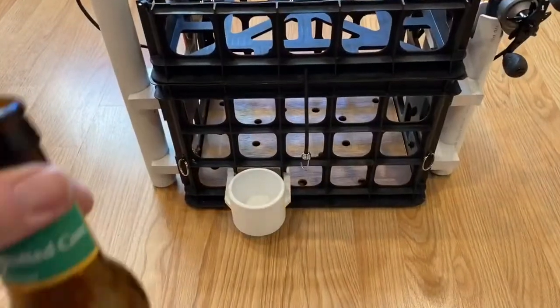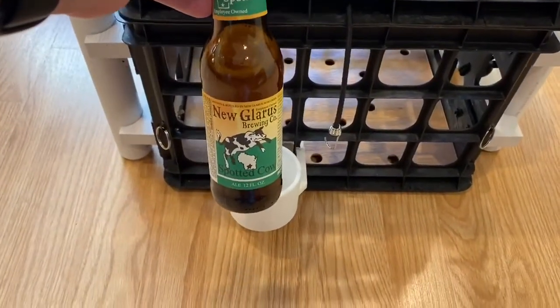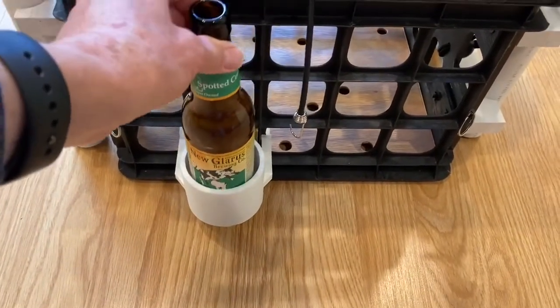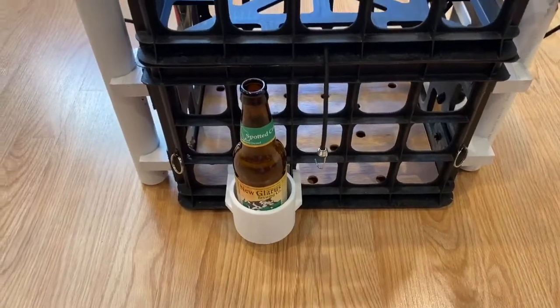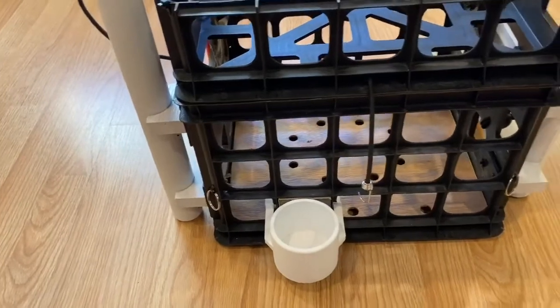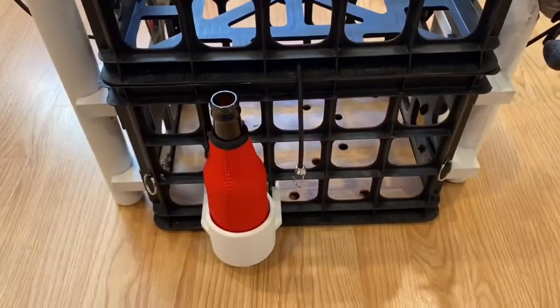I wanted to show you this cup holder — it's very functional. This is one of my favorite beers, the Nuclear Spotted Cow. Those of you outside Wisconsin won't be able to get it. The holder is big enough that a bottle, a can, or even a bottle with an insulator on it will fit in. It works great.